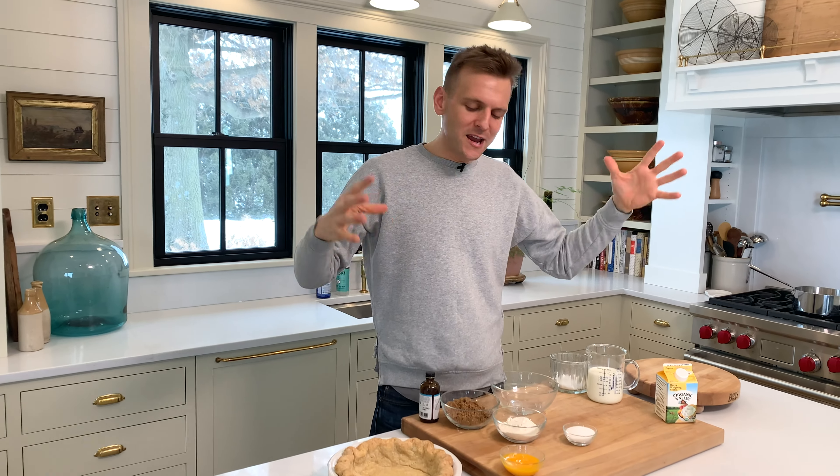Hello. I am all about delicious comfort food. I'm all about recipes of things that when I was growing up mom made, grandma made — but I'm also about updating them.